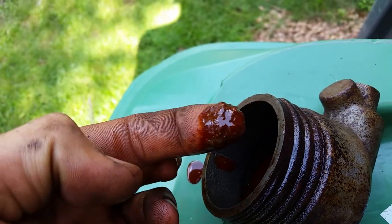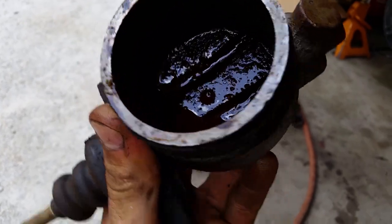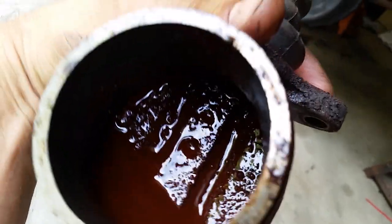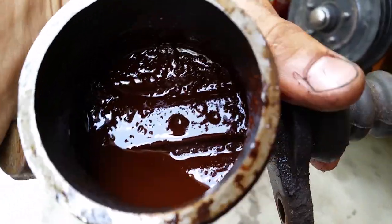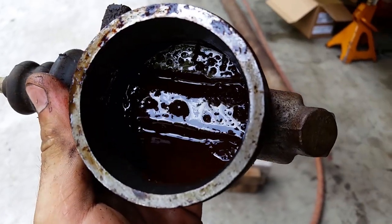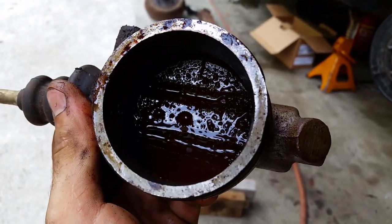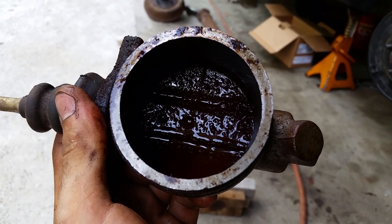Look at the stuff floating in there — oh my God, it's all sludgy! That would end up ruining all your hard work. So keep that as a reminder: always take it out and replace it. It's 15 years old.